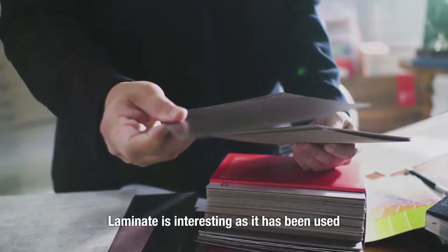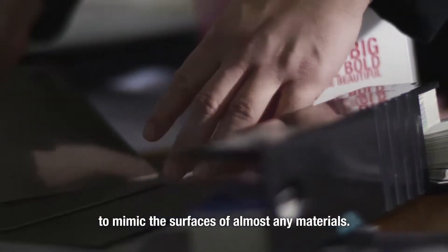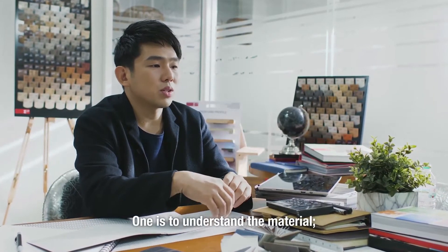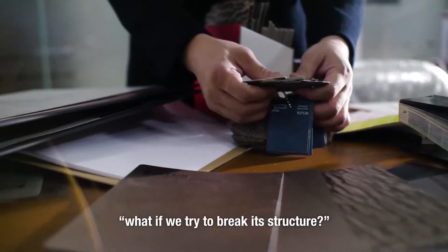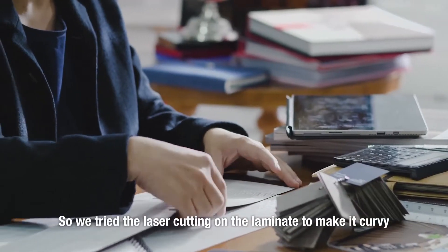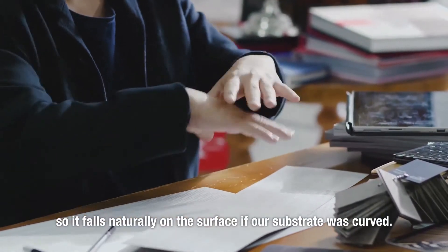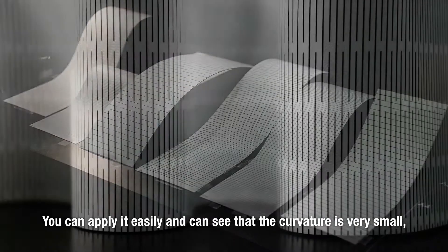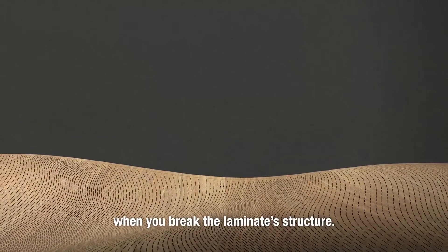Laminate is interesting because it has been used to almost mimic any surface material. One thing we tried is to understand the material — it's brittle and quite hard. So what if we try to break the structure of it? We explored laser cutting on laminate to make it curvy so that it falls naturally on a surface. If our substrate is curved, it can apply easily, and you can see that the curvature is very small where we can break the structure of laminate.